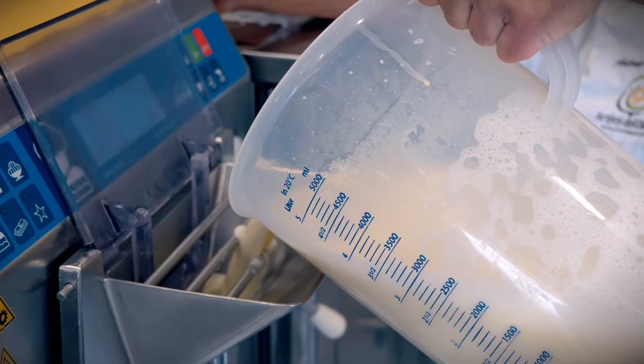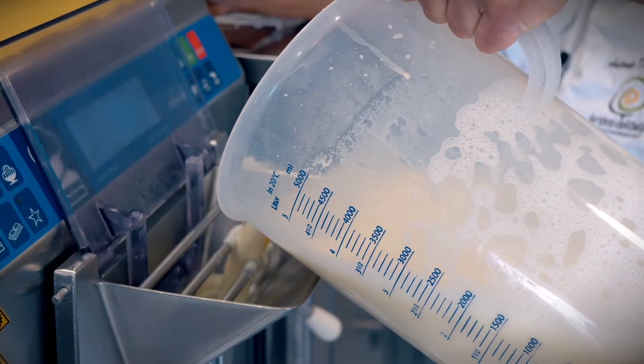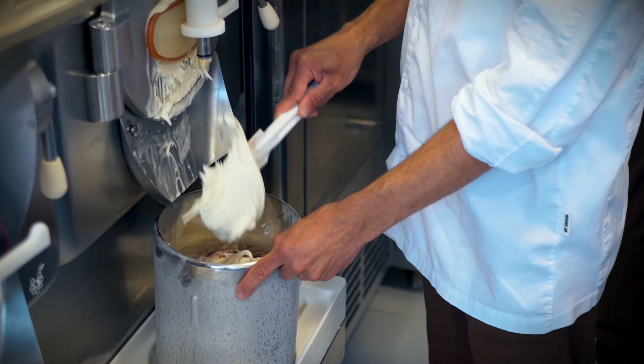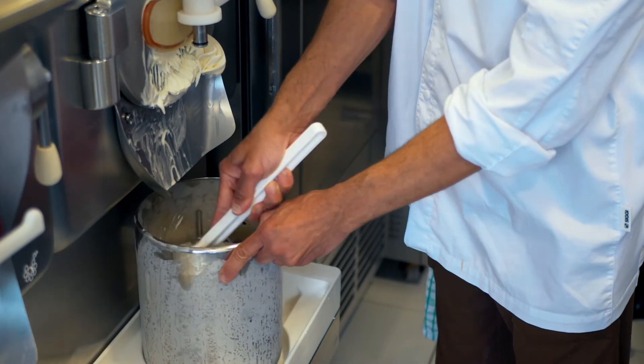Finally, we are happy to go to the final stage of the production, which is the churning phase. The mix comes as a fluid and we want to transform it into gelato. The machine is doing basically two jobs at the same time — it's freezing very quickly the mix, and at the same time it's beating. As part of the churning process, we transform a fluid into a solid. During this process, we inevitably add some bubbles of air in our product, and that helps to achieve the right texture.